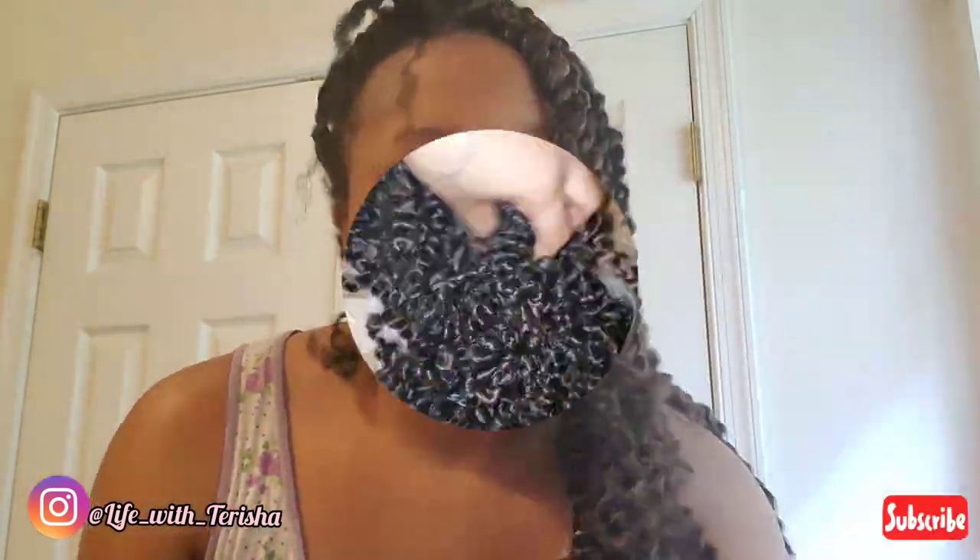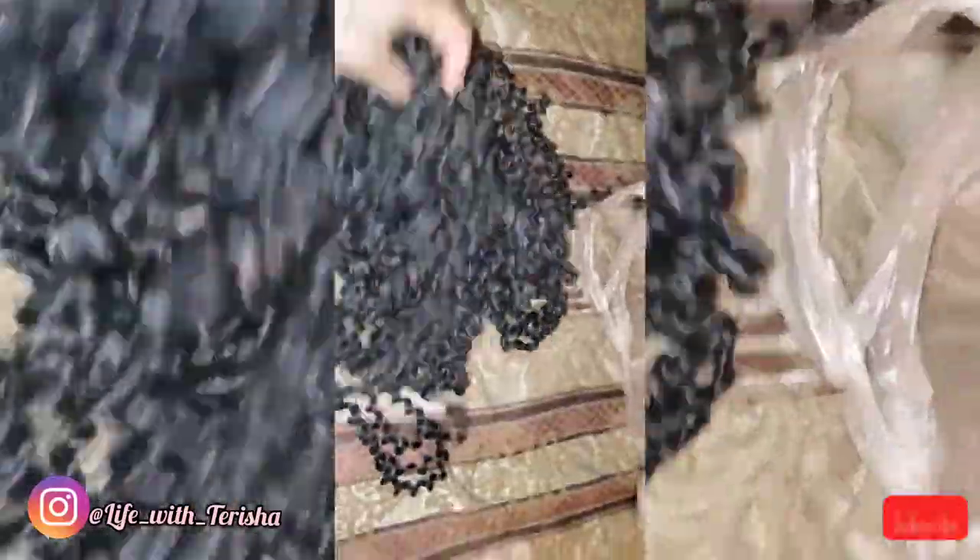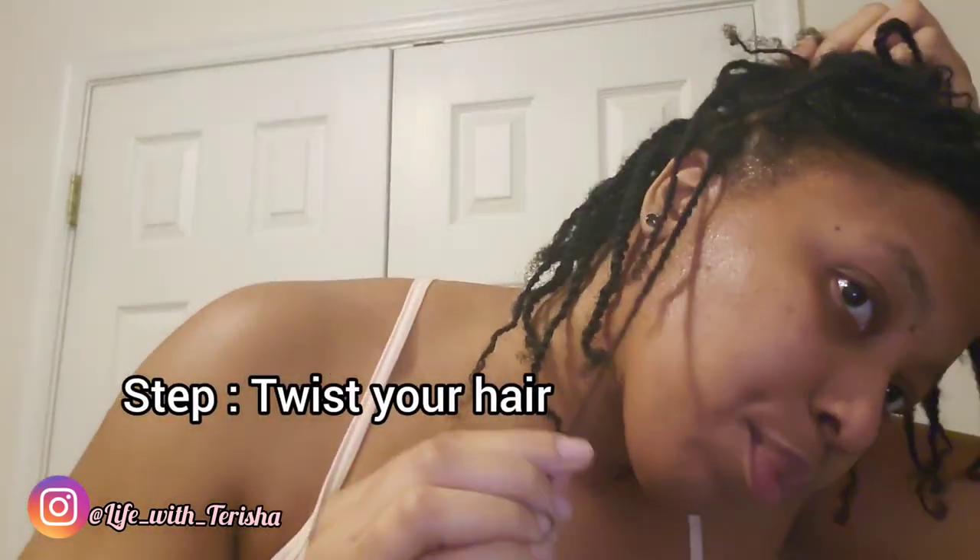So guys, I'm going to go ahead and finish taking these out off camera and I'll be back. So guys, this is the hair that I just took out from my passion twist, and that's what I'll be using for today's tutorial. And this is my hair after it's been washed — I just put them in two strand twists.